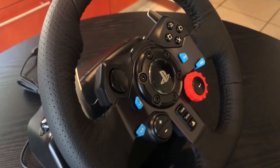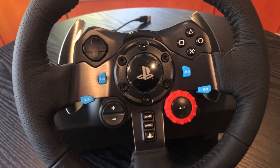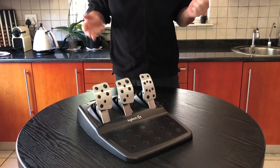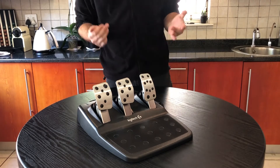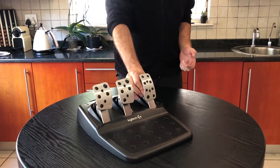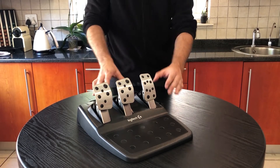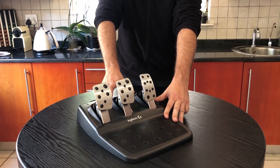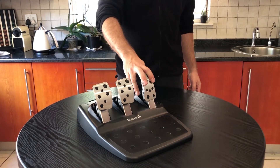Now onto what many people think is the most important part of a sim racer setup: the pedal set. Not because braking and accelerating is difficult, but you need to be able to feel exactly what you're doing — so you need the correct levels of resistance. With this pedal set you get fantastic build quality, with an all-metal construction on the pedals themselves.